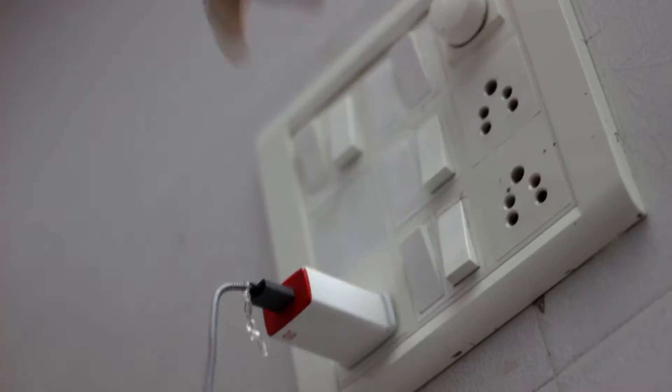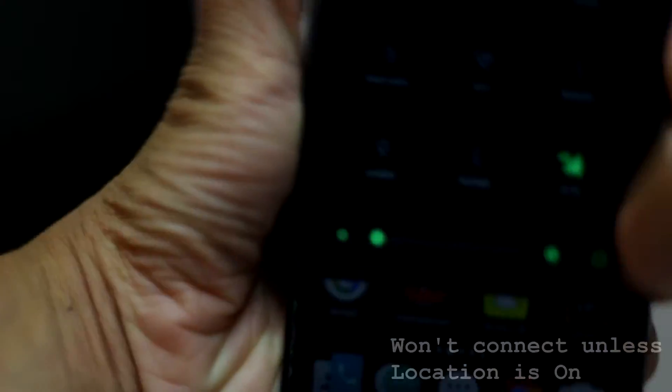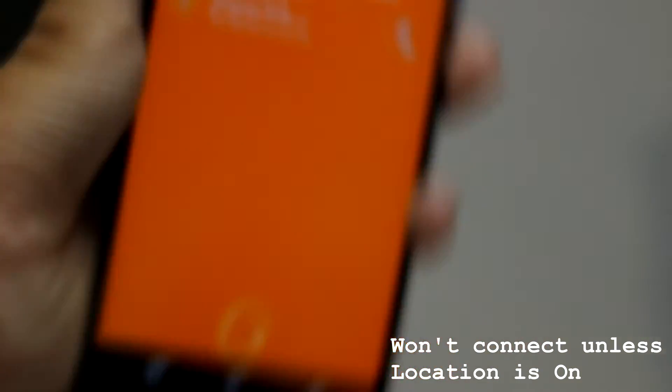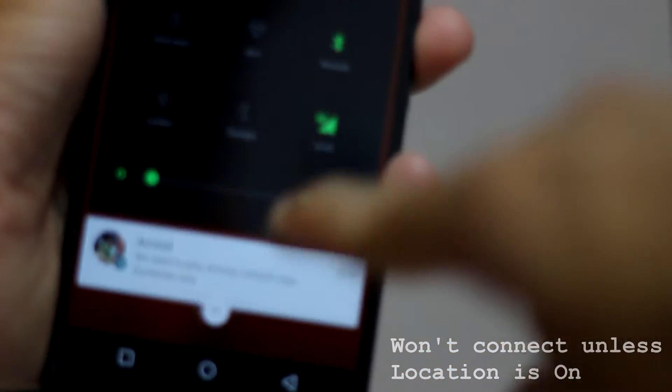Once switched on, you can connect the bulb via Bluetooth through the app. We wish it had WiFi connectivity options too, for better range. One strange thing to note is that it requires your location to be turned on for some reason.